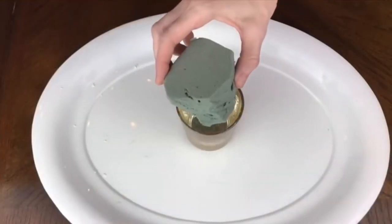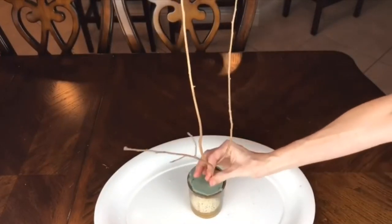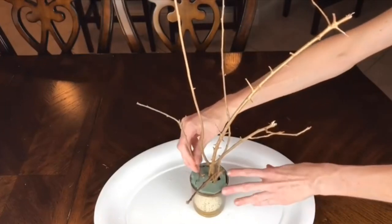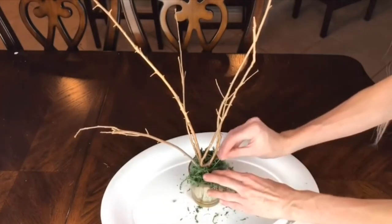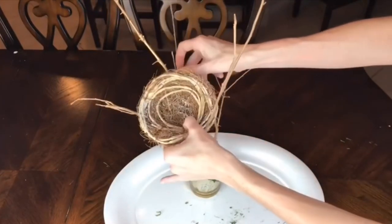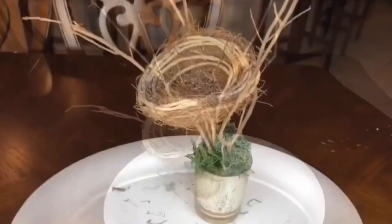To create a base for my stick tree I placed floral foam inside a votive candle holder and arranged the sticks close together, angled slightly away from each other to form a funnel shape. This allows me to securely place the nest right inside. I covered the foam at the base with Dollar Tree reindeer moss secured with floral pins, then pushed the first nest deep into the sticks so it was secure.